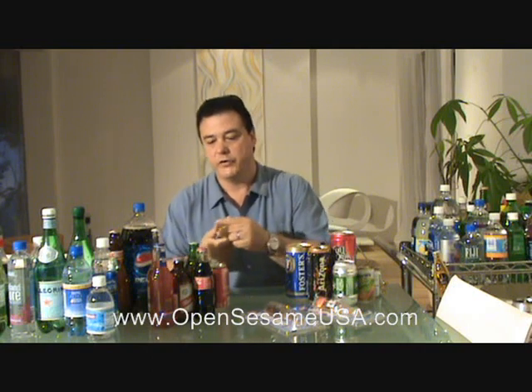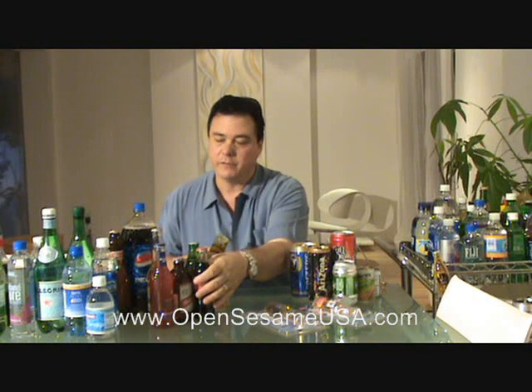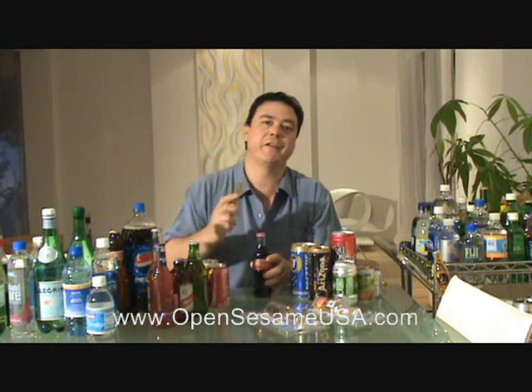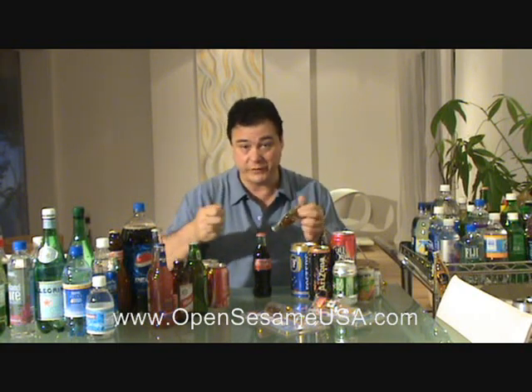Glass bottles are very tricky. You always have this little glass bottle opener in your drawer, and you never find it every time you want to use it — when you have guests and you need to open a beer or soda or something. You go there, look for it, and you don't find it. Well, not anymore. Open Sesame.